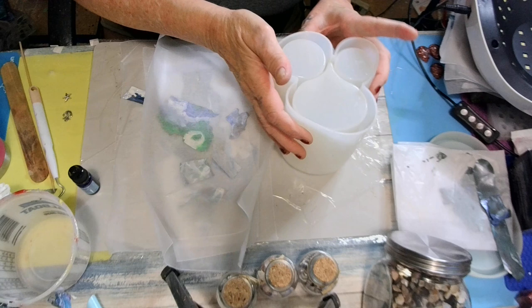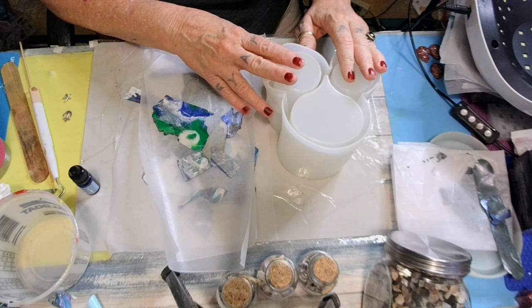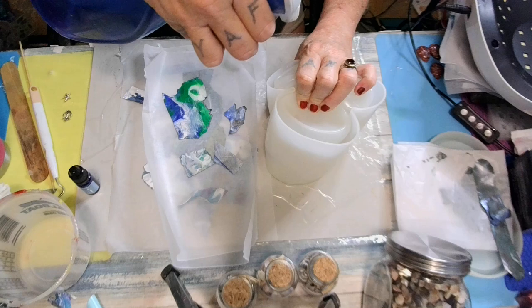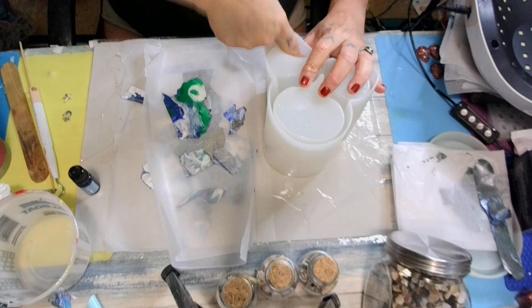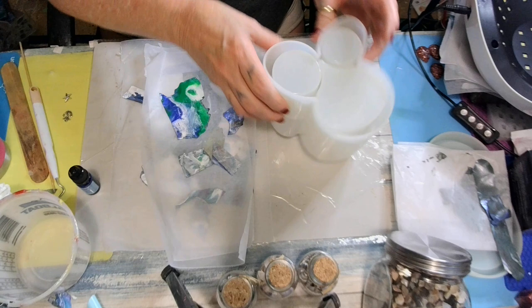Now let's see what we're going to do first. We're going to put our little skins in. Now the easiest way I found to put skins into a silicone mold — because it sticks, you see — is spray your mold with some alcohol. Get on down in there, rub it around, stick your finger in there and get it all rubbed around. Alcohol absorbs pretty quick.